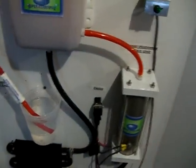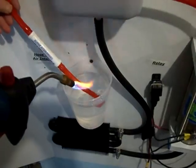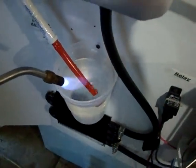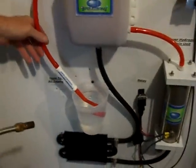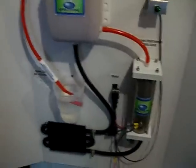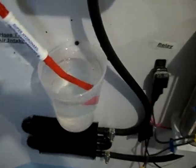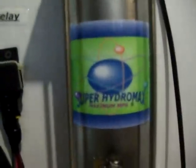I'll vent some hydrogen to show you the power of what our unit can do compared to the Hydro Super 2. That's running at a 50/50 mix of vinegar and distilled water, and that's it.